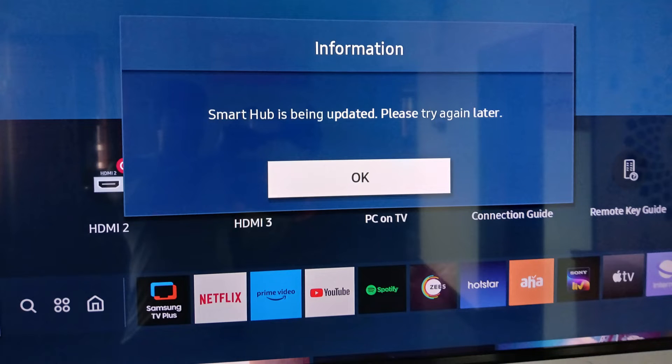Hello friends, and welcome back to my YouTube channel, Tech Ons. Today I got the following error notification while I tried to access the source on my Samsung Smart TV.